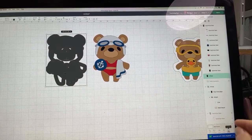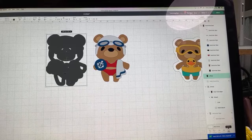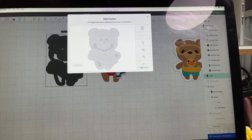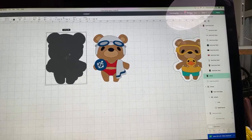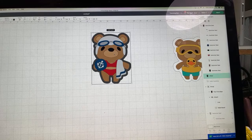When we just want a shadow layer, we don't need these cutouts. So when we have this situation, we come down here to Contour — at the very bottom, it looks like a dashed circle. Click on that, choose Hide All Contours, then X out, and now all of a sudden it's all one piece.